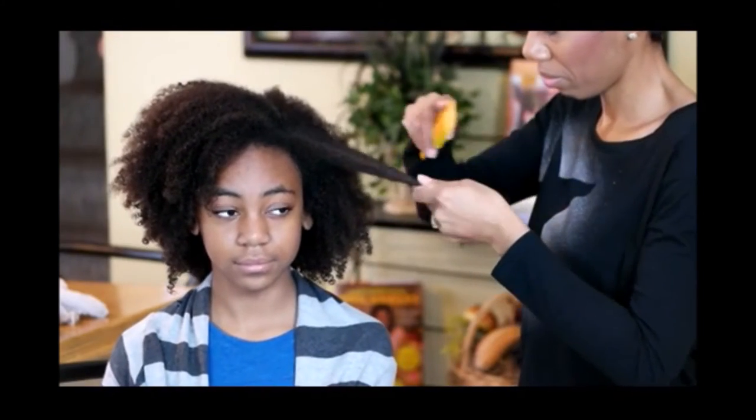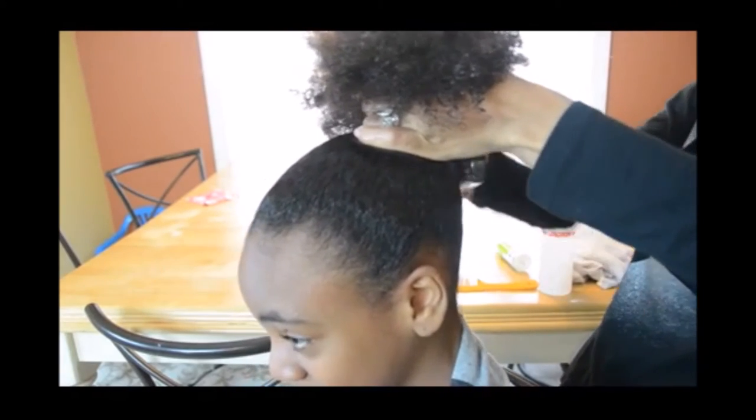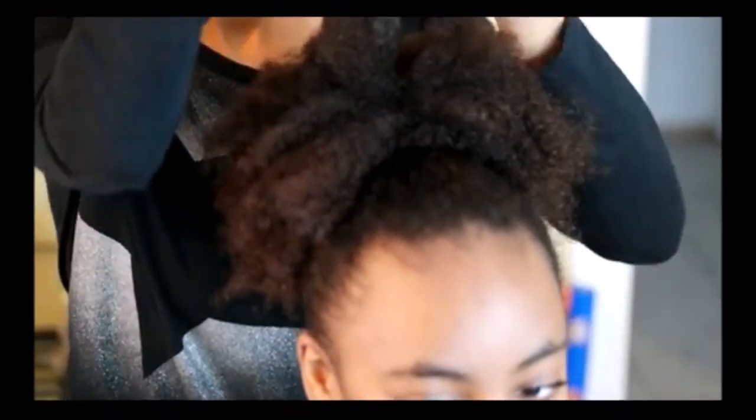Your hair will be left soft, manageable, and tangle-free. Now you can style as usual.